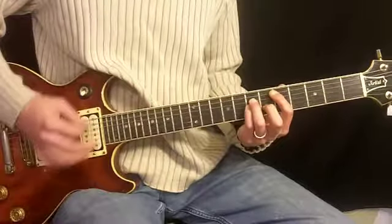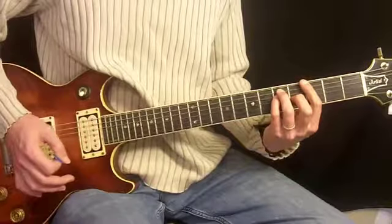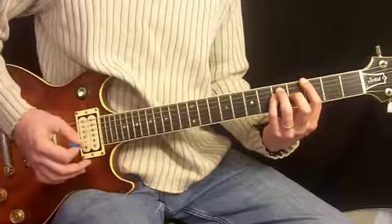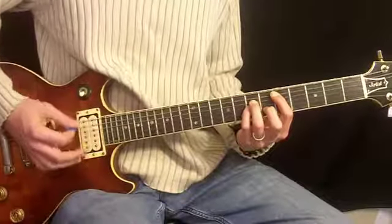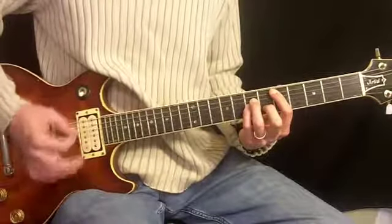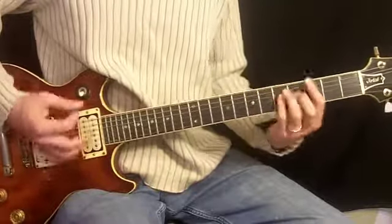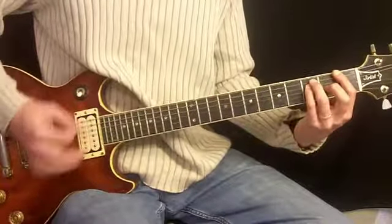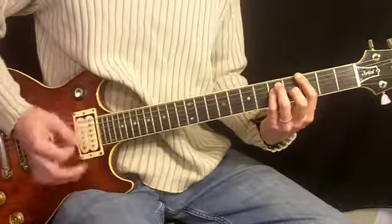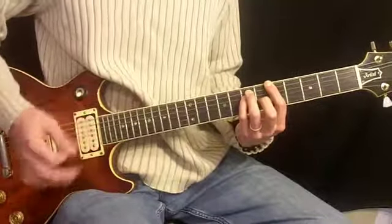After that, we go to third fret — same chord configuration except here we're starting on the sixth string. Then back to fifth. We do that twice. Then we go third, first, third, back to this, and into fifth. Then the riff.